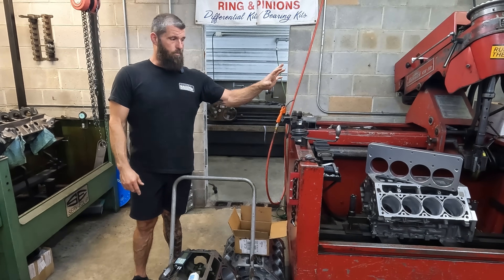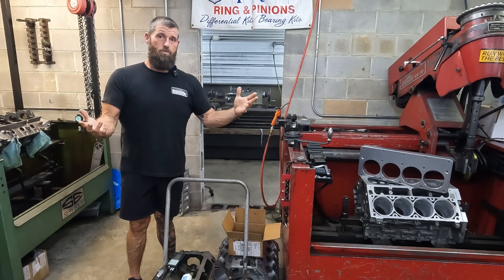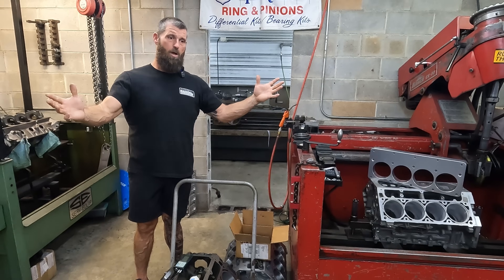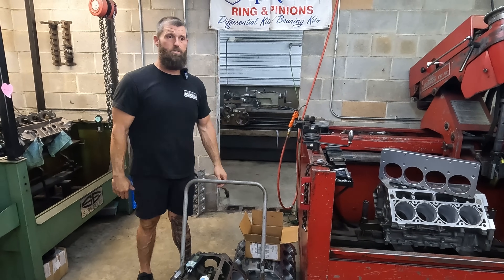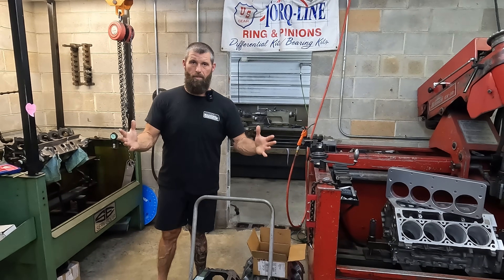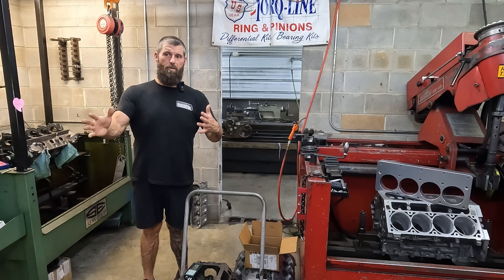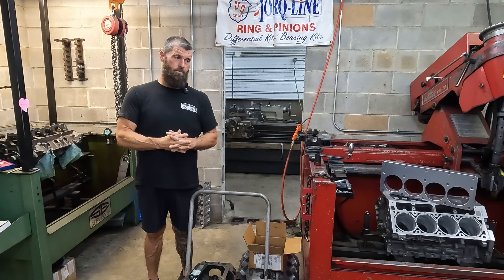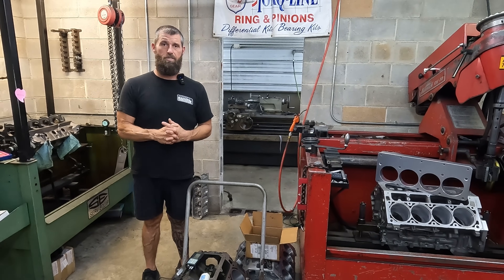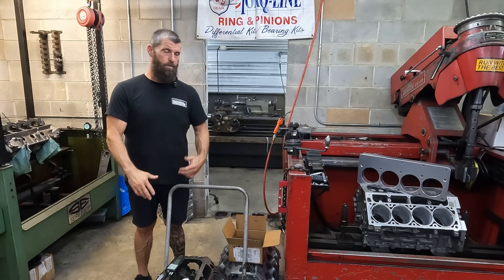We've got to kill a gasket, put the plates on, take the plates off, clean the plates up, and charge $200 extra to torque plate hone a block. When you stack all of that with the rest of the bill, we want to be realistic — we're not trying to do extra stuff that's not going to pay dividends to the end customer. There are places for stuff to happen and places for it not to. If we only did top fuel dragsters, that's a different story, but that's not what we do.